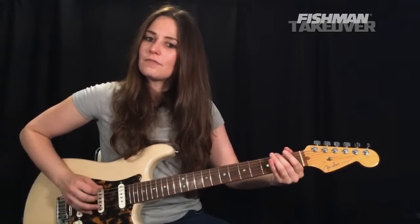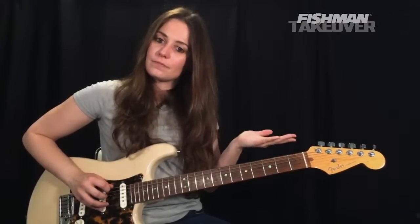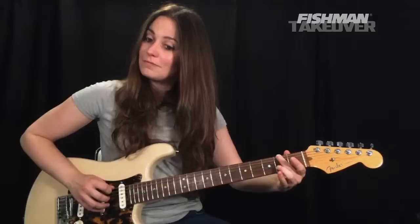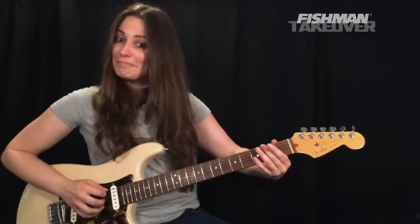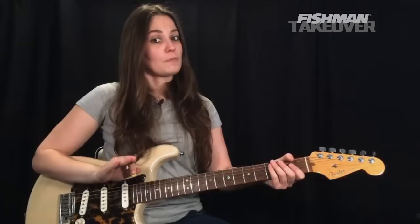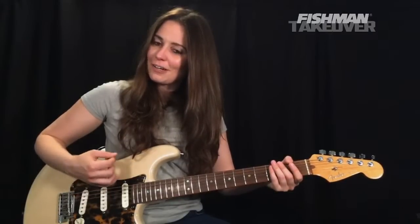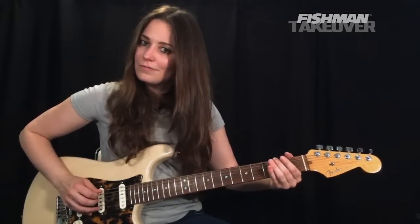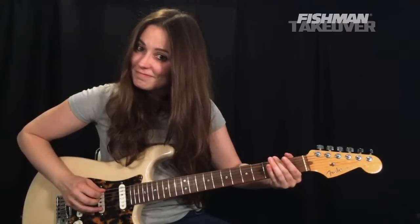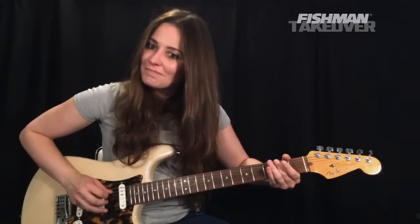Now part five — a slight variation and the final part of the solo. It uses the same notes as part four but played differently: open E string to F sharp, open A, back to F sharp, A, F sharp, A. Notice the alternate picking — top of the string, bottom of the string, top, bottom — that's what we're looking for. Let's play part four into part five.